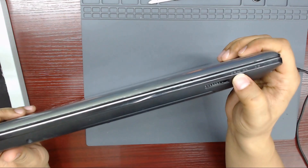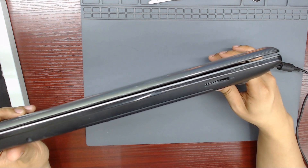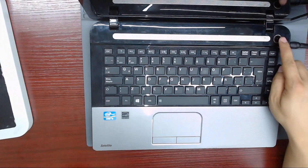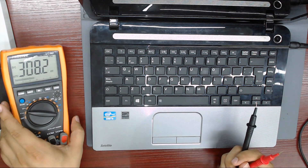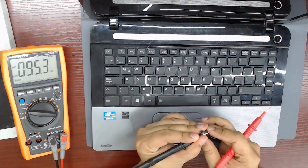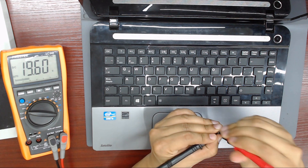We can see that there is no charging light present. All the LEDs are off. Let's measure the voltage on the charger — we have 19 volts, so the charger is okay.